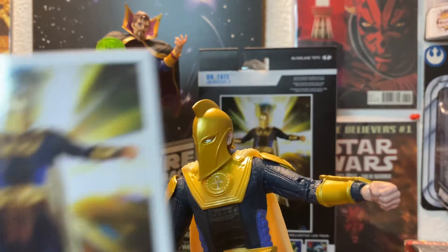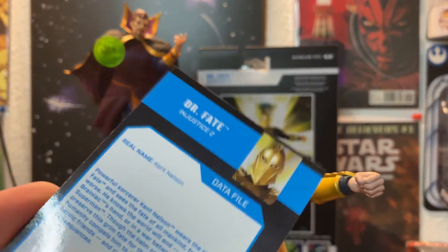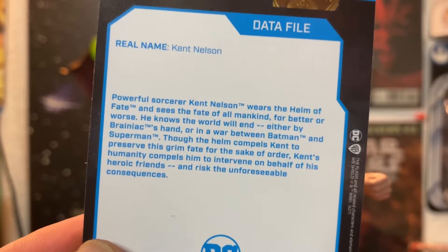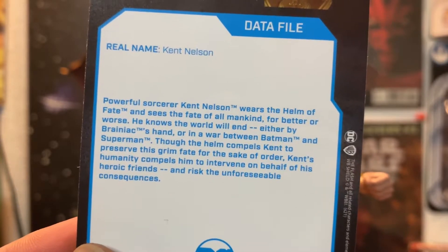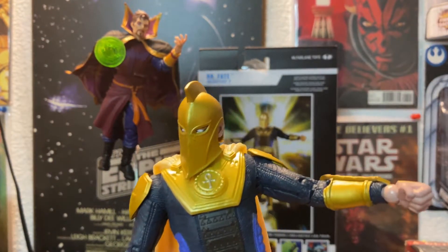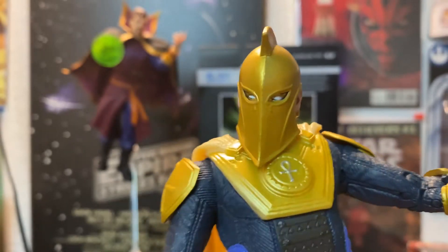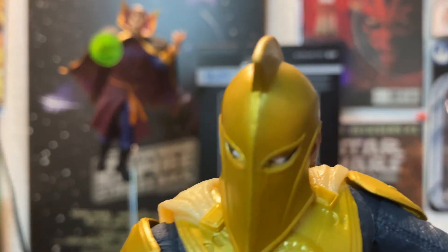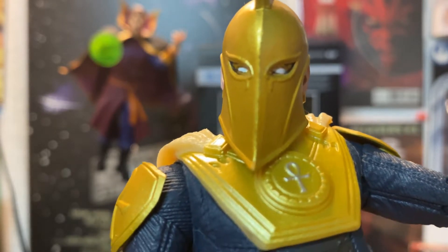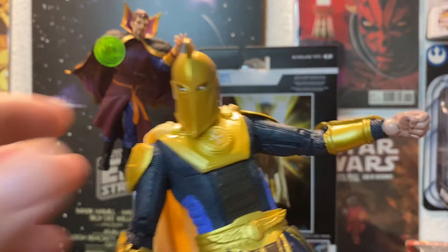Let's take a closer look at Dr. Fate. Here's the box art if you want to read it, you can probably pause it. It basically says powerful sorcerer Kent Nielsen wears the Helm of Fate and sees the fate of all mankind for better or worse. There is the Helmet of Fate — get a close look at those eyes. It's pretty awesome. McFarlane's going to knock it out of the park, I got a feeling.